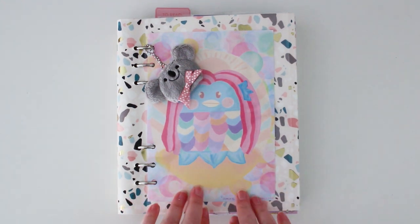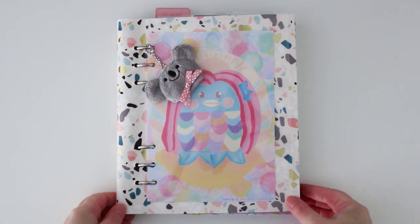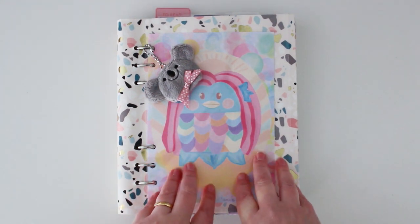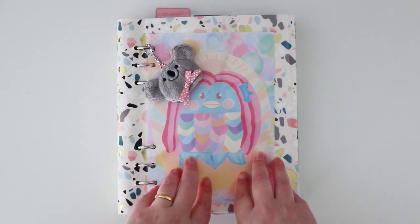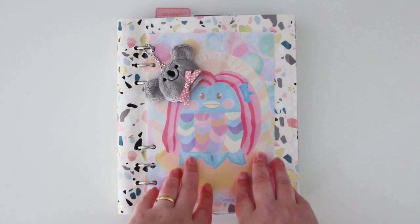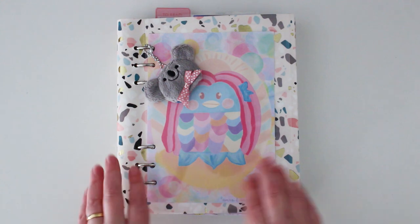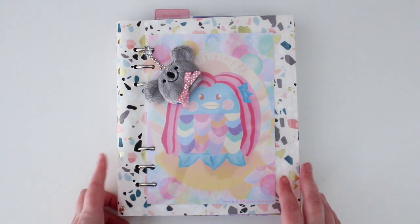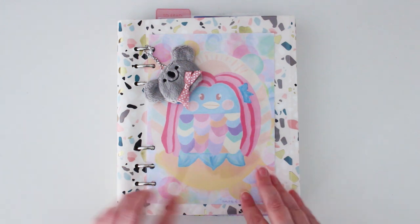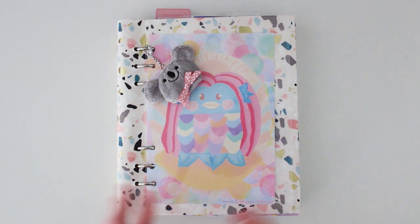Today I thought I'd do a little setup video of one of my new journals I'll be using. I wanted to share not only a new journal setup but also some new products that have entered the store this November. I'm using a Filofax Clipbook notebook and it's going to be a bit of a catch-all of some stationery that I'm currently using.